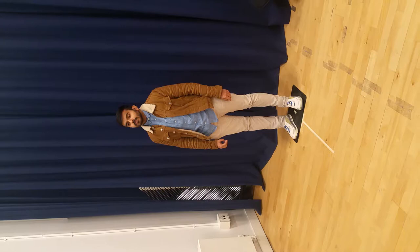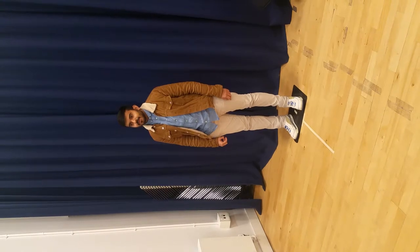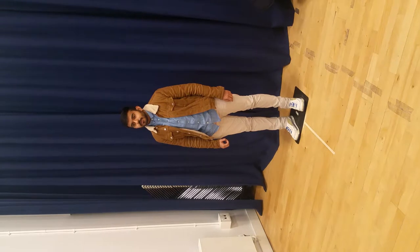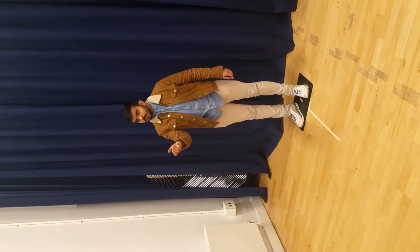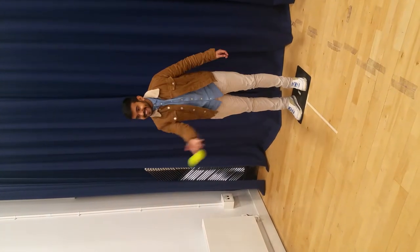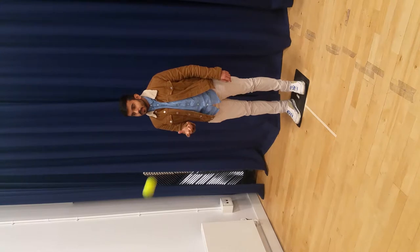Subtest five, item four: catching a tossed ball with a preferred hand. If you can stay on the mat and catch this ball in your right or your left hand, whichever is strongest, and catch the ball each time I throw it to you. Measuring both fine and gross motor skills, this test again is out of five. This is an issue of the throwing ability and consistency of the thrower.